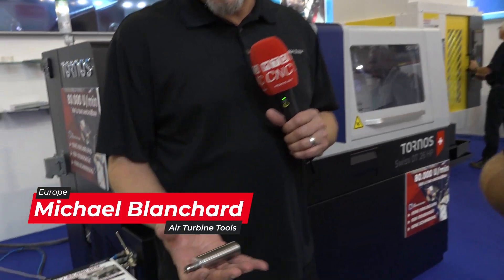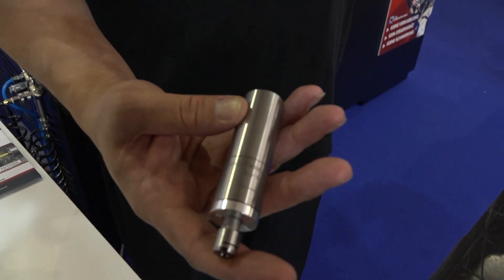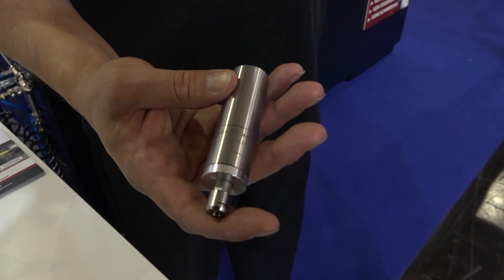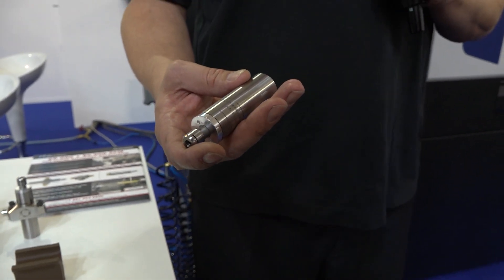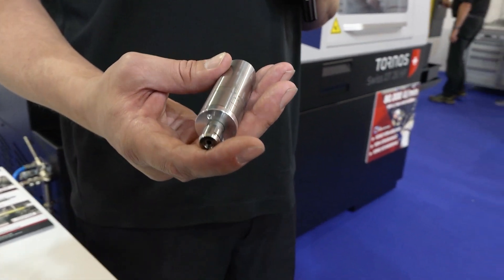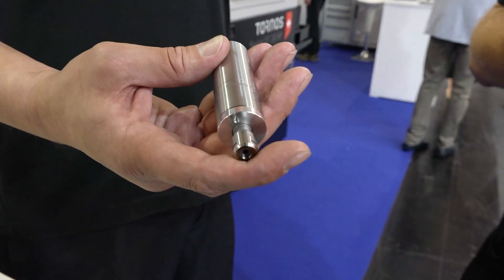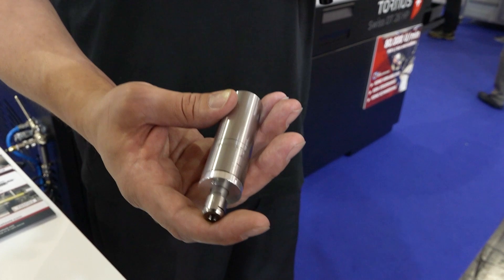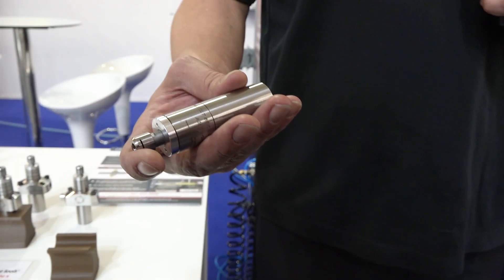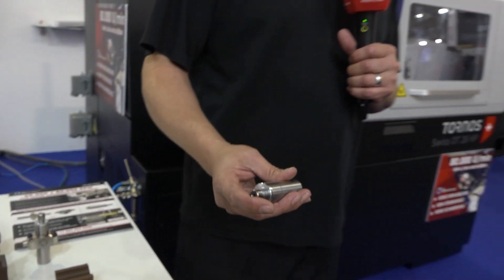Thanks for joining us — talk us through the technology. Here's one of our newest live tools. This is the 800X CLT and this will allow you to go 65,000 RPM or 80,000 RPM. Most lathes, their live tooling only goes about 6,000 RPM, which means you're going to have a lot of broken tools, a lot of worn out tools and a lot of extended cycle times. Typically, why are they used — just for engraving or finishing milling as well?